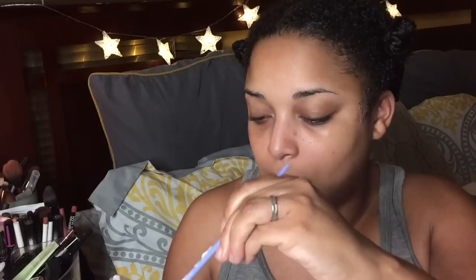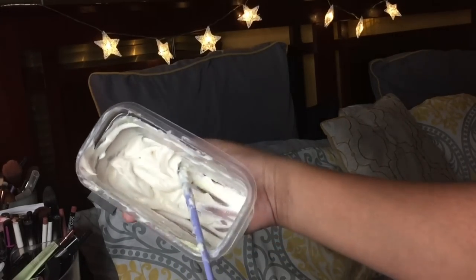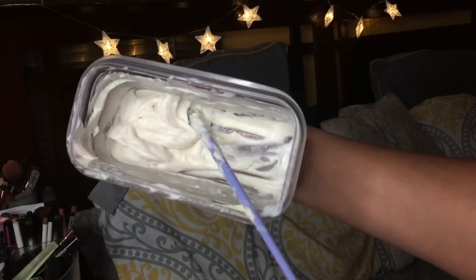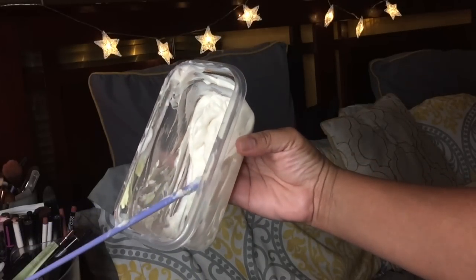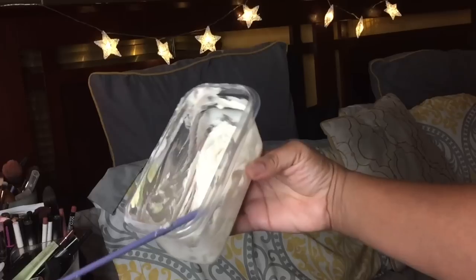We've used 21 leave-in conditioners — I'll show y'all an overview of all of them. Let me get behind the camera so it focuses correctly. Just so you guys know, that's how it looks. I'm sorry, I'm filming at night so I apologize if anything looks a little wonky. I'm going to come back in the morning and show y'all how it looks anyway, because it's not going to be dry by the time I go to sleep.